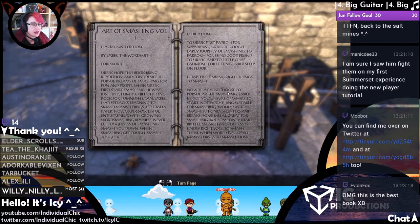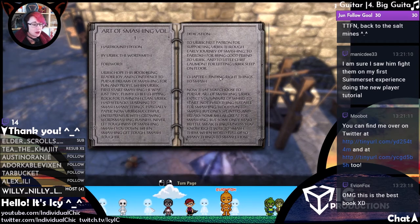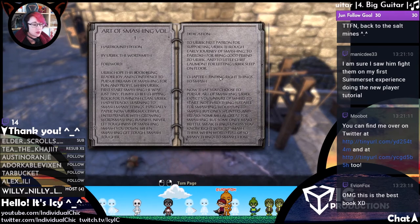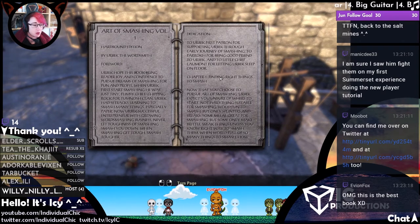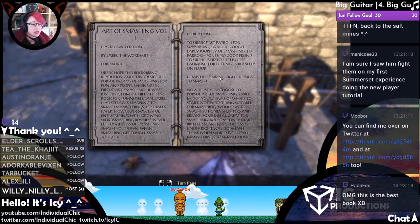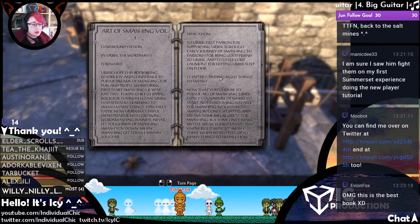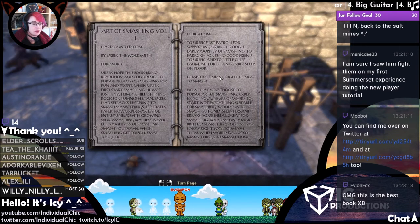Chapter 1: Finding the Right Things to Smash. Now that you choose to pursue the art of smashing, Obeck expects you are unsure of where to start. Not everything is suitable for smashing — wood is fun to smash, but only splinters and breaks. Some metal is great for smashing, but some only makes brittle, weak things.